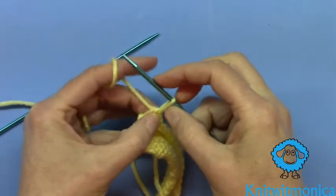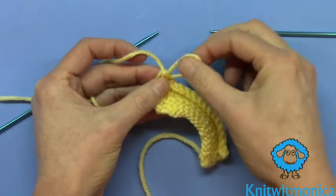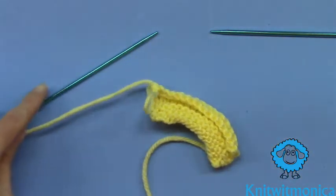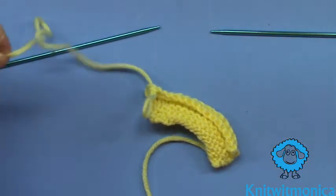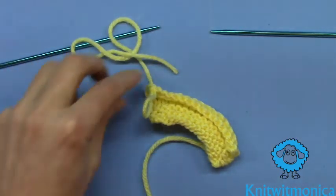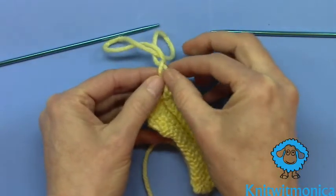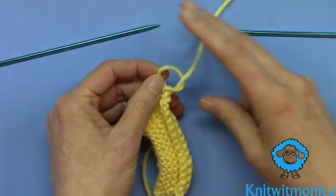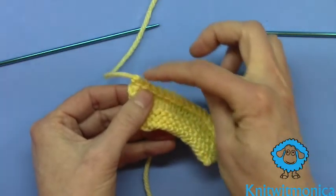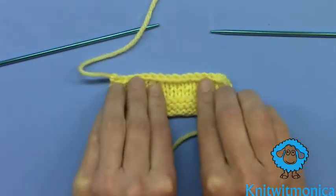And there you have it. What I do is pull the yarn up so there's a bit of a loop. I leave quite a bit of extra space on the tail, then cut the yarn. And then with this loop, I just draw that last tail through there, just creating a bit of a knot. And then you would weave in those ends. You have just finished a basic bind off.